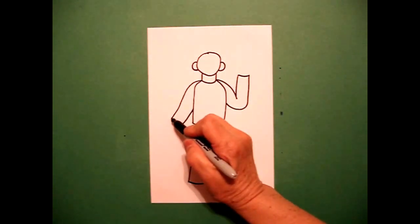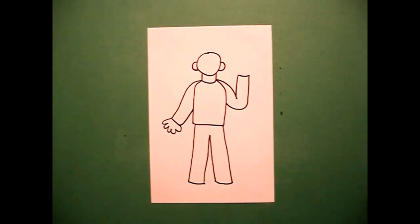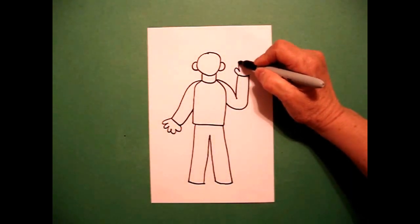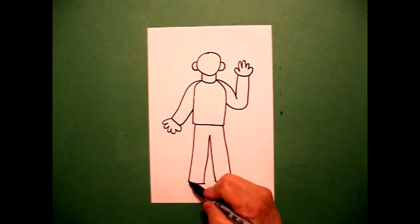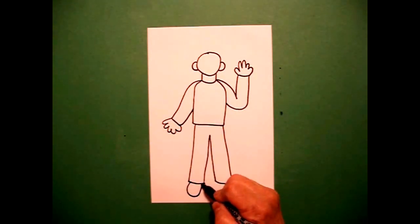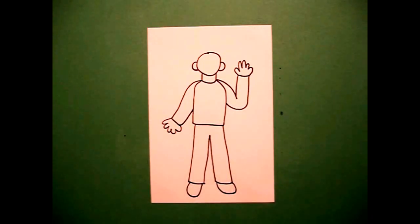Come over here on the left-hand side, draw one, two, three, four, five curved lines, connect. Come all the way to the bottom and draw a curved line down, up, connect on the left, curve line down, up, connect on the right. Now I'm ready to add some details.